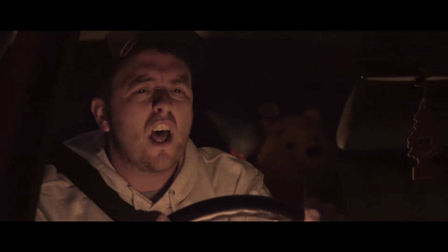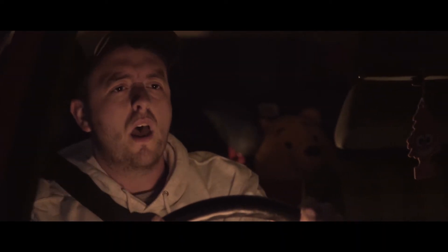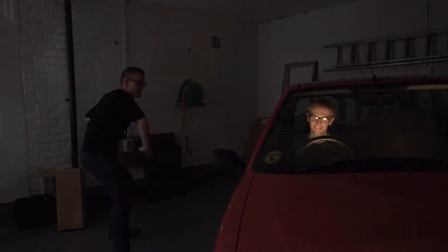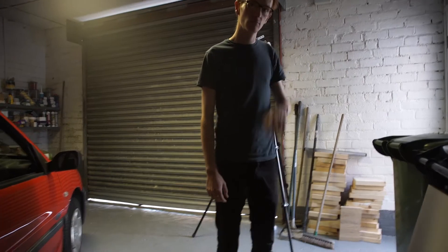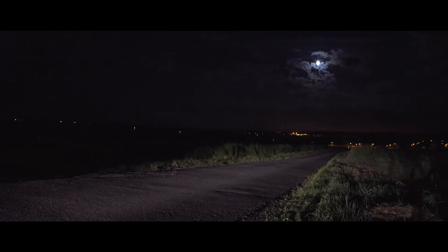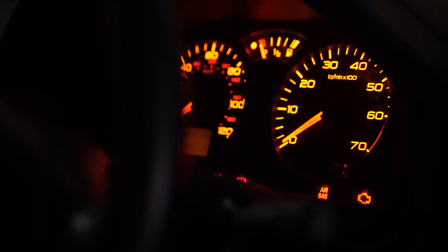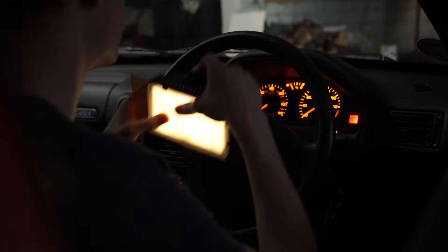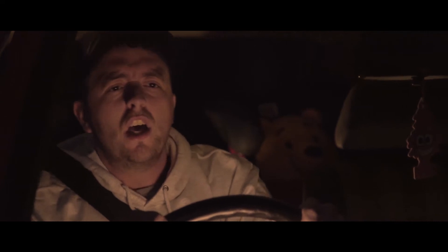The two main lighting setups were the car driving scene and the pizza box scene. For the car driving scene — if you hadn't noticed — he isn't actually driving. This scene was all filmed in my garage. We started by blocking out any natural light coming in from outside, then switched on all the lights you'd expect to see when someone's driving along at night. This included the dashboard light and the driver's phone screen. We used one of the small 160 LED panels with an orange gel and diffusion paper to help enhance the glow from the dashboard lights in order to brighten up the driver's face.